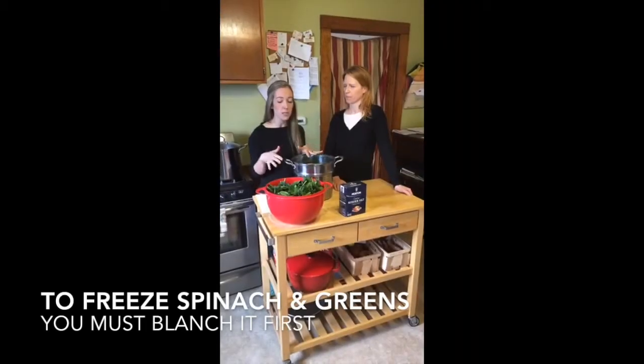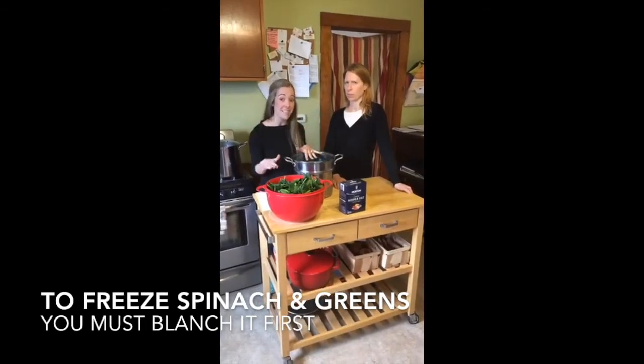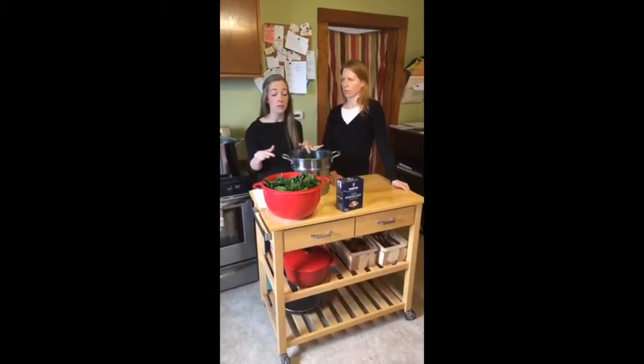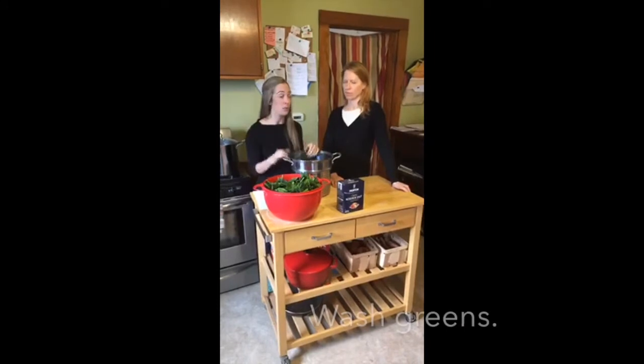So blanching it before we freeze it is really going to allow it to keep its taste. It's not going to become as bitter. It's also going to preserve a lot of the nutrients and keep its bright green color, which is important.